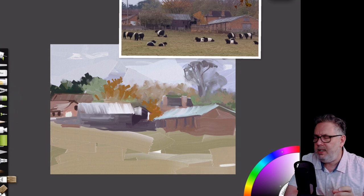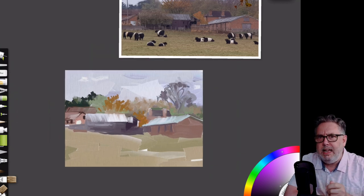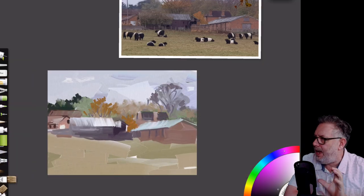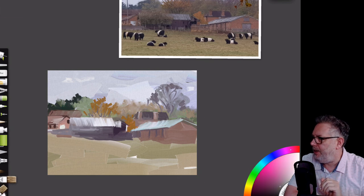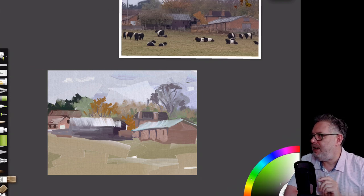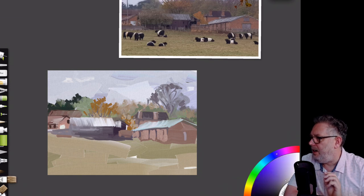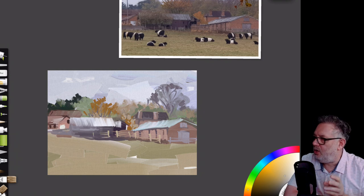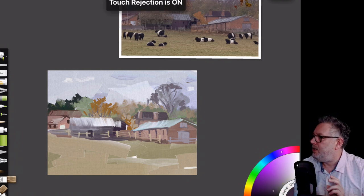Rather than going for the round brush to put in a leafy stroke, I quite like that odd-edged flat square or rectangular shape. This isn't a painting about detail really. At this point everything's painted on one layer — I put the roller in to start with and then painted over that. I do add a few more layers shortly, but right now it's all done on this one layer.